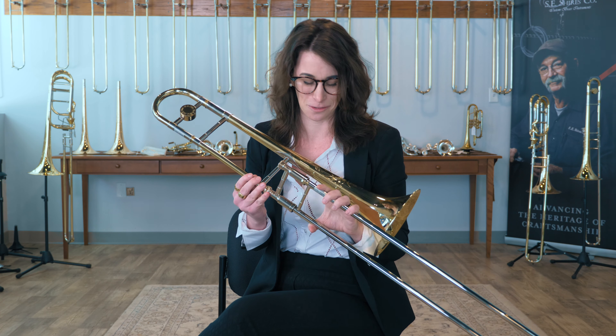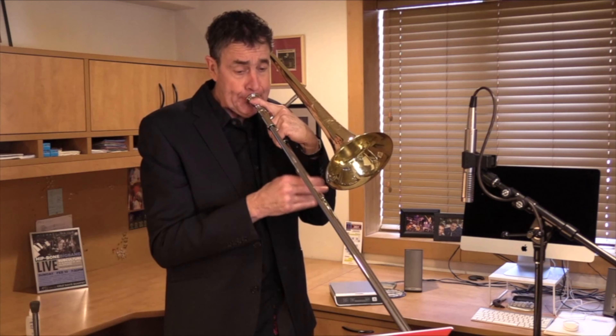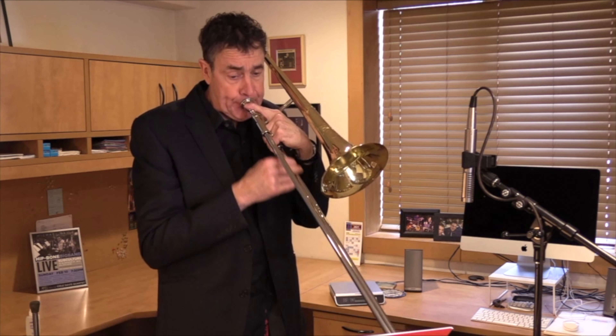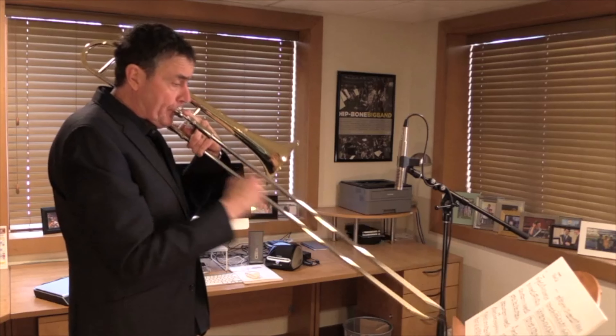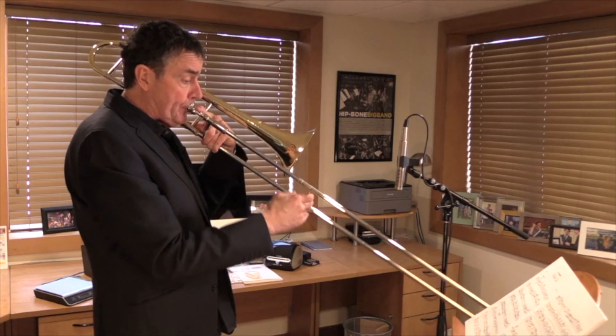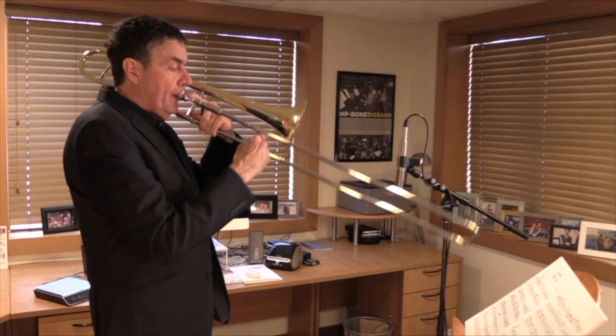One of my favorite things about this horn that you're not going to find on any other horn is the slide brace, which is slightly thinner than a traditional slide brace. It feels like you have the buoyancy to play any sort of passage or any kind of tricky difficult lick — it feels like playing air in your hands.